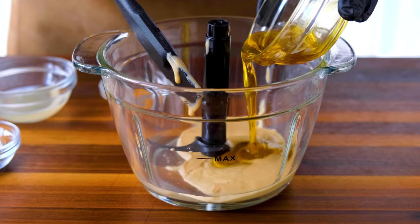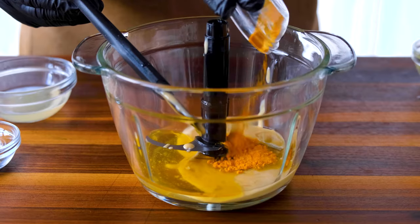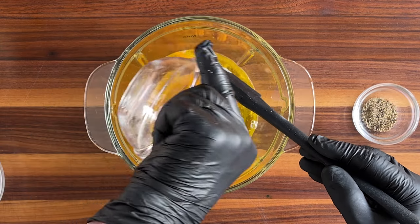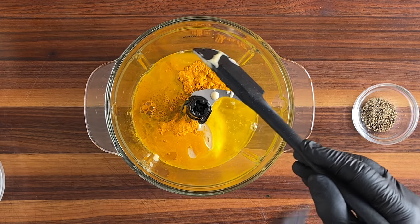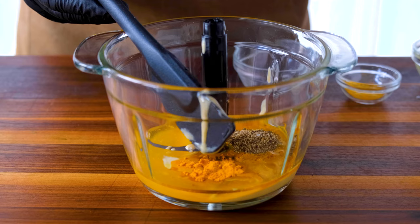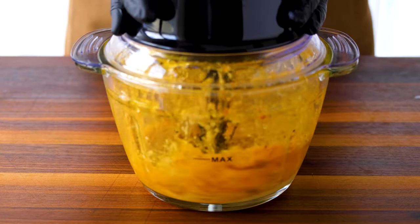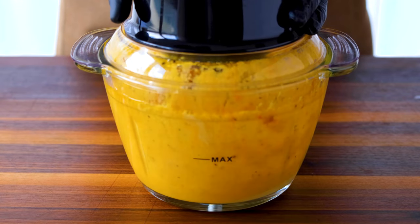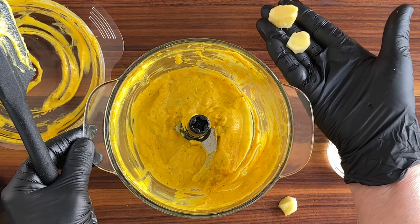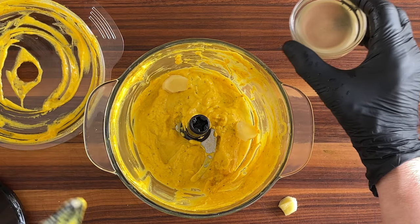Now let's add the healthy magic of this dressing: one half teaspoon of turmeric powder, a tablespoon of lemon juice, and the all-important freshly ground black pepper that makes that turmeric 200 times better for you. We'll give it a quick whirl to blend all these first ingredients before we add the ginger and the honey. Toss in two healthy-sized pieces of ginger and a rich, tasty tablespoon of honey.